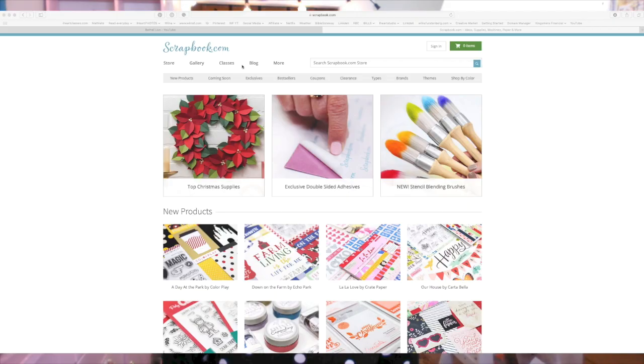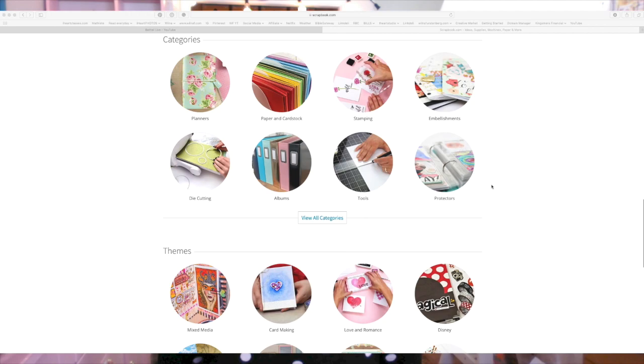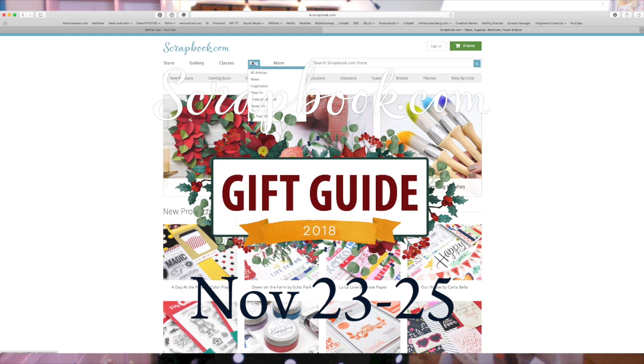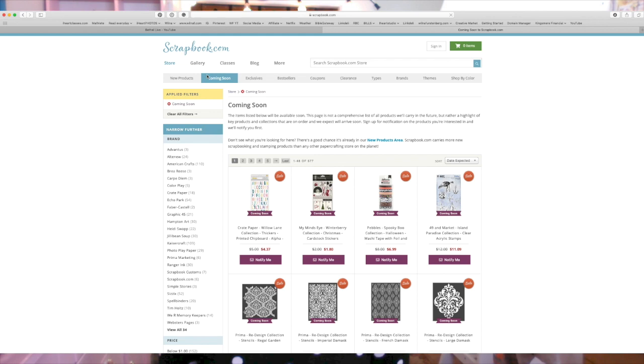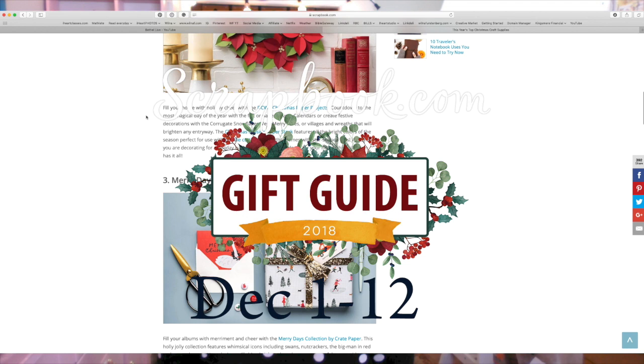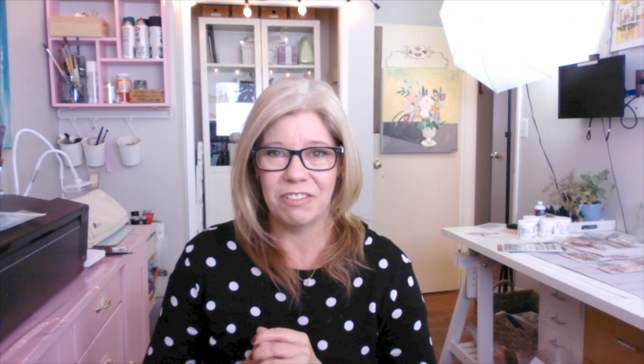Just a reminder that scrapbook.com has wonderful annual sales coming up this holiday season. Go to scrapbook.com daily — there are going to be surprises and special deals. The pre-Black Friday sale is November 21st to 22nd, Black Friday weekend is November 23rd to 25th, Cyber Week is November 26th to 30th, and the 12 Days of Christmas runs December 1st to 12th. It's a great time to grab your favorite craft supplies at great deals.